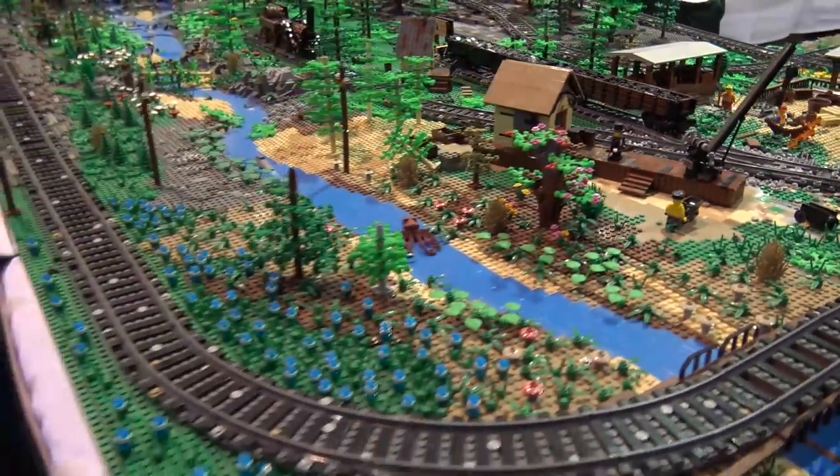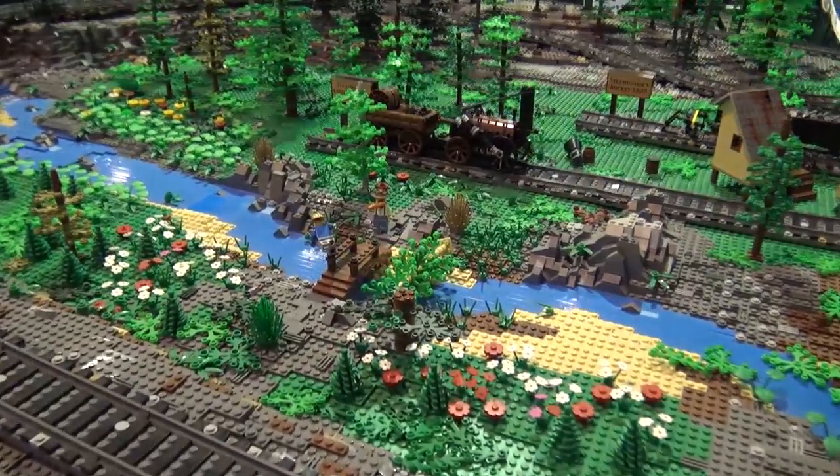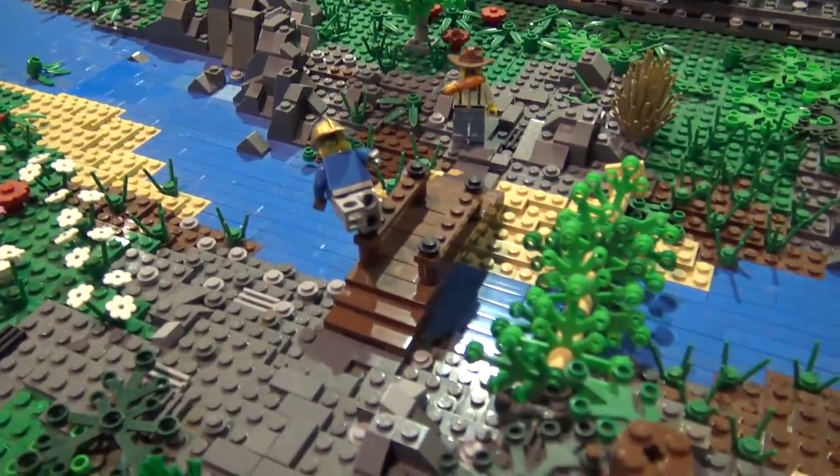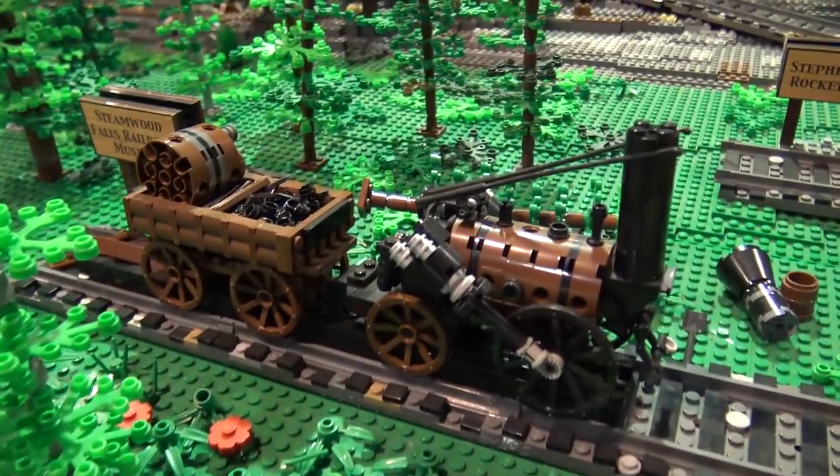Tony Saba took a picture of it about three years ago and that was put on the front cover of Rail Bricks some years ago. I don't think a lot of people knew it because they just used the picture and didn't really talk about the layout, but it was a lot of fun to see that.